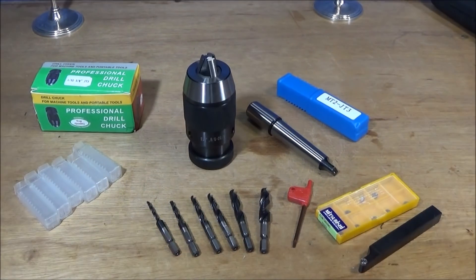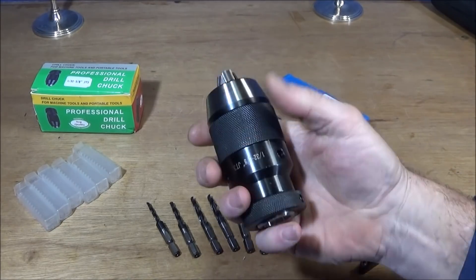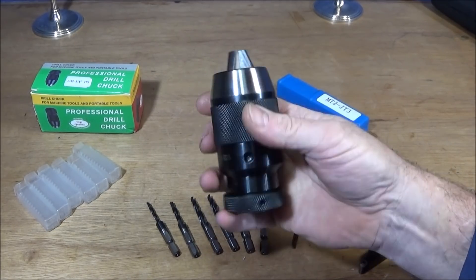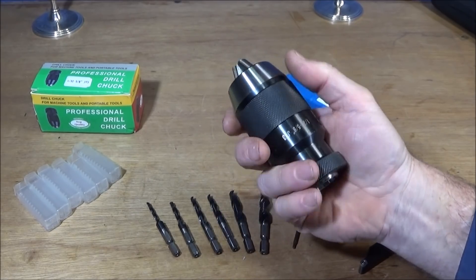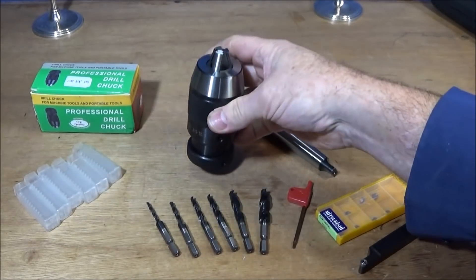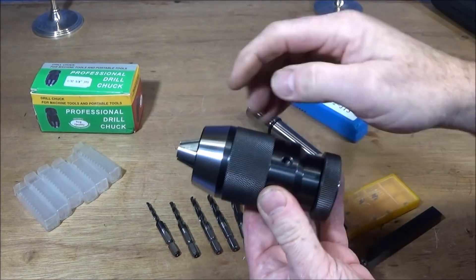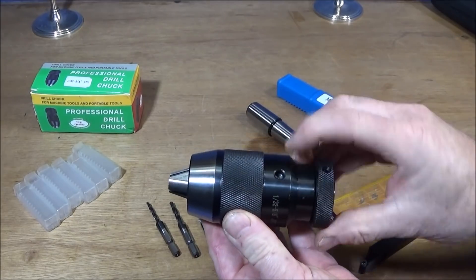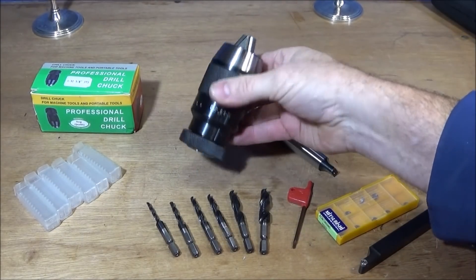When I choose keyless chucks I always choose this type because they're the most powerful keyless chucks on the market. In use, they hold the drills really tightly with quite minimal effort of tightening up, and you have the tommy bar holes there as well if you ever need them.